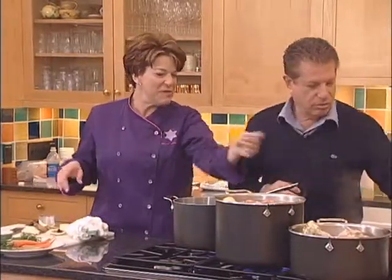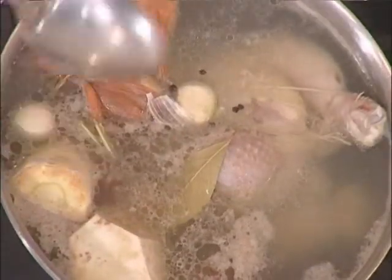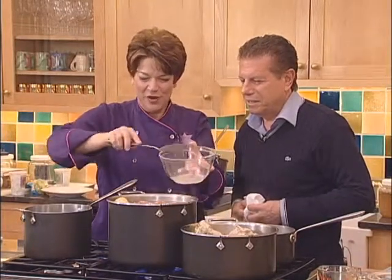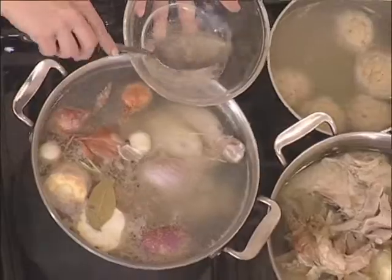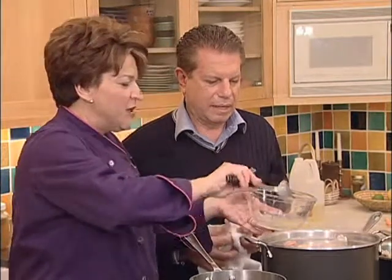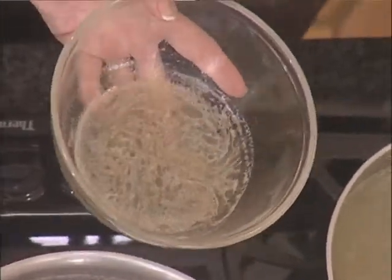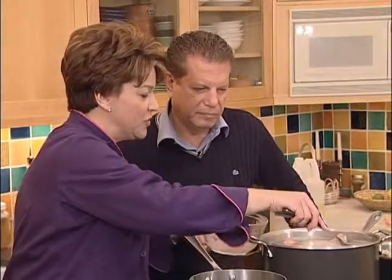Can you hand me that bowl? Do you see all this stuff on top? We are going to skim it. We only have to do this once or twice while it's cooking. This scum - little pieces of feathers that may have still been on the chicken, and some of the proteins - floats to the top. We want to get rid of it because we want a perfectly clear soup. How do you get the soup to stay clear and not foggy? We'll only have to skim once or twice while it's cooking.